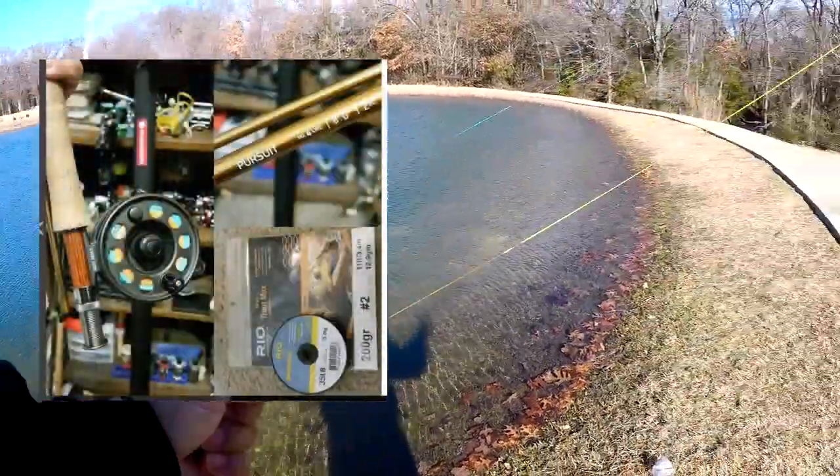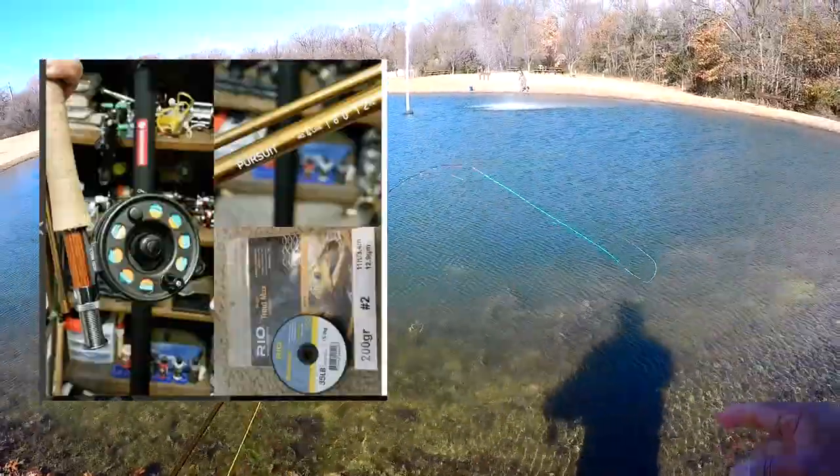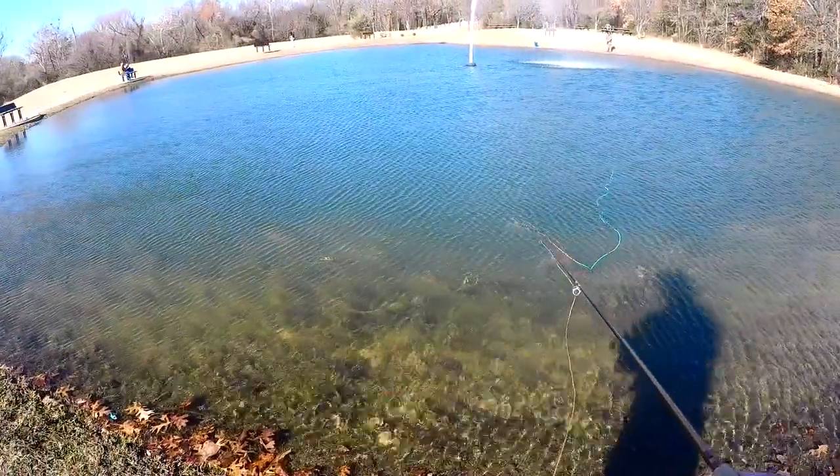We're playing around over here at Waterloo again with the Trout Max. This is a short shooting head on a four weight, and we used some real grip shooter for the running line, and it really casts really nicely for us.